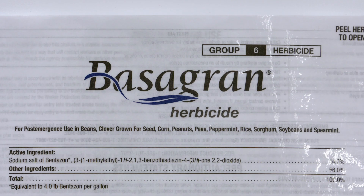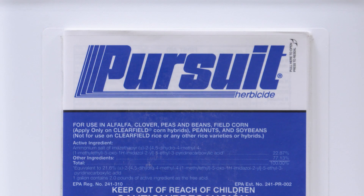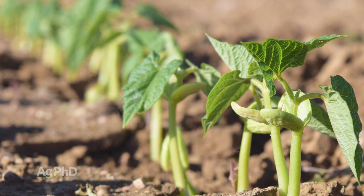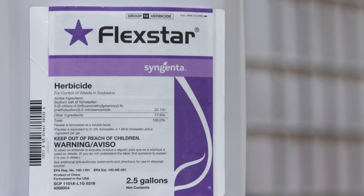When it comes to dry beans, you've got the same choices — you can use Basagran or you can use Raptor and Pursuit, which are basically the same thing, so either one is fine. But in addition with dry beans, you can also use Reflex. That's very similar to Flexstar that we talk about all the time in soybeans. It has some residual and good activity on some small-seeded broadleaves and a few large-seeded broadleaves, but you want to make sure those weeds are small.